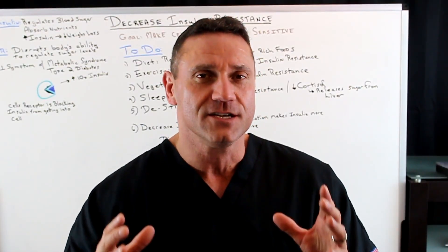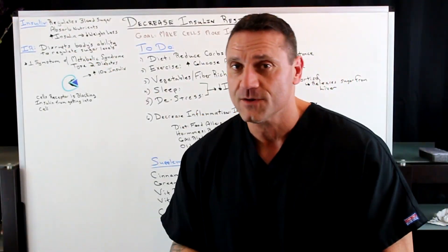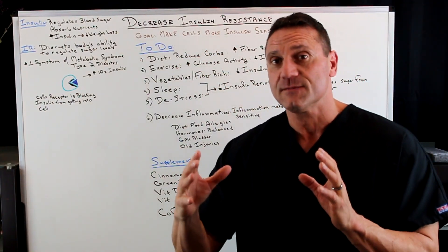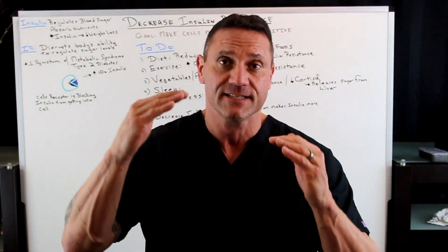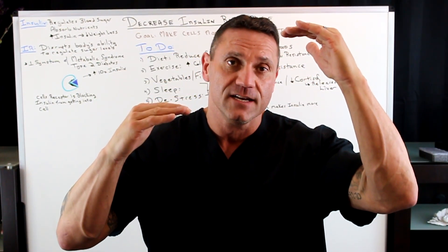This individual is toe-tapping on metabolic syndrome and insulin resistance, and they just don't know what to do about it — they don't want to go on medication. First and foremost, let's talk about what you want to do. When your cells are insulin resistant, the goal is to make your cells less insulin resistant and more insulin sensitive. It's like a teeter-totter.